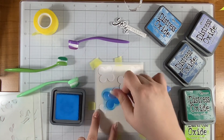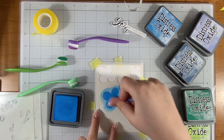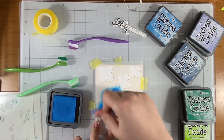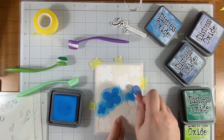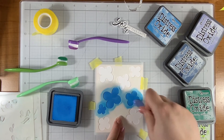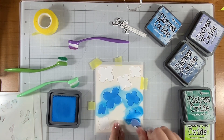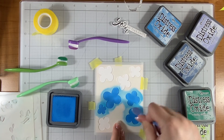My blending brushes are nothing fancy — these are from Amazon. Other companies have some really nice ones; I think the Spellbinders ones and the Simon Says Stamp ones are comparable to these. I think you could spend money on other things. If you're looking for blending brushes, just some blending brushes would be fine. I also saw them at Dollar Tree, so there you have it. In this economy we can't waste our money.